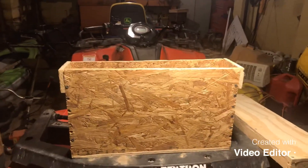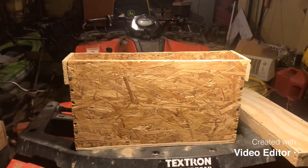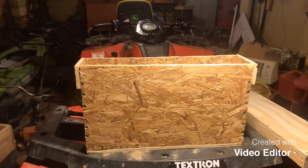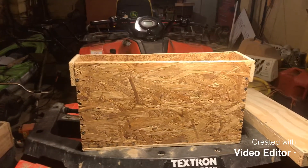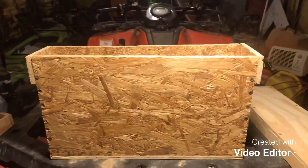I try to keep the cost of stuff down a little bit, and that's why I don't go out and buy stuff. I know that these can probably be built better than this, but this is what works for me right now.